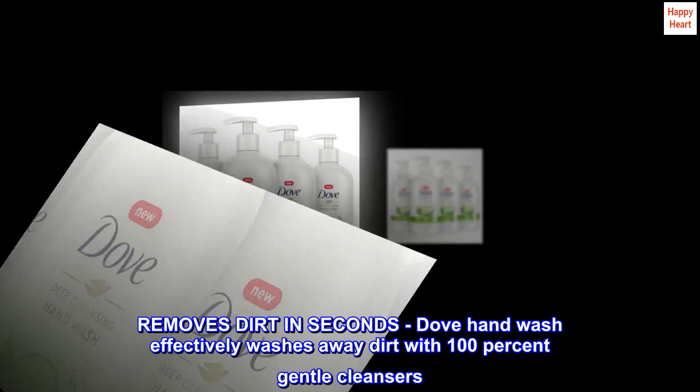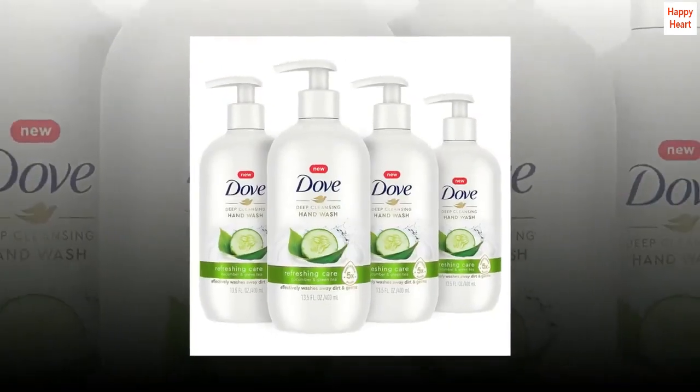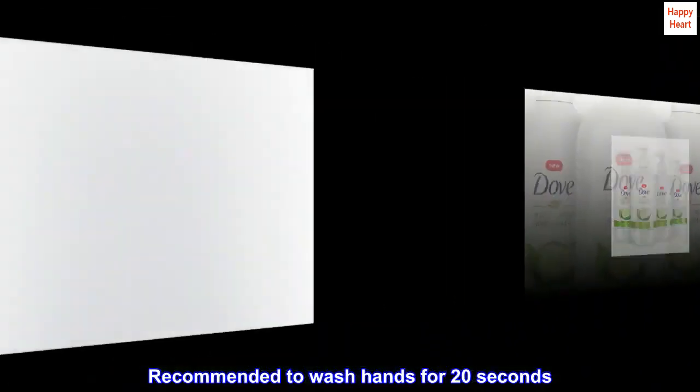Removes dirt in seconds. Dove hand wash effectively washes away dirt with 100% gentle cleansers. Recommended to wash hands for 20 seconds.